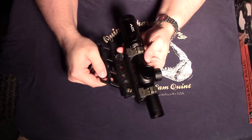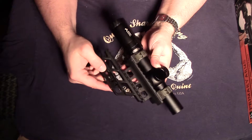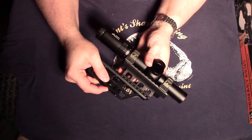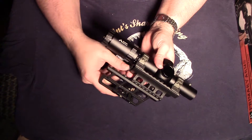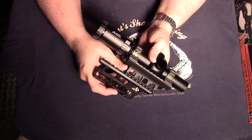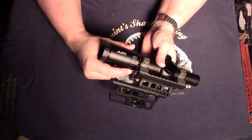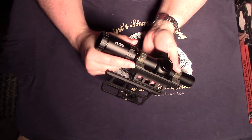The optics quality is pretty clear glass for the $289 price tag — not quite as clear as some of my Leupold or Trijicon optics, but I would say you're getting more than what you're paying for as far as optics clarity.